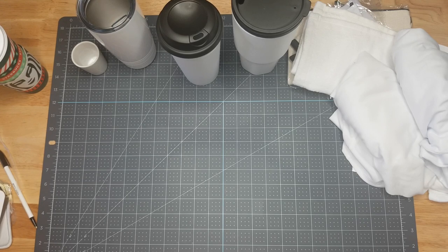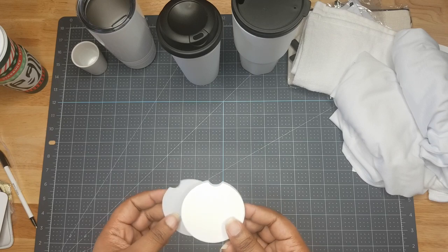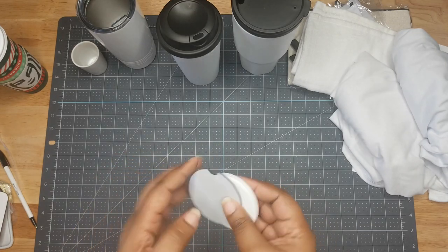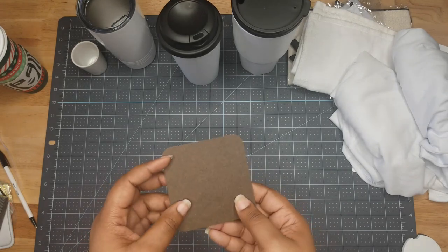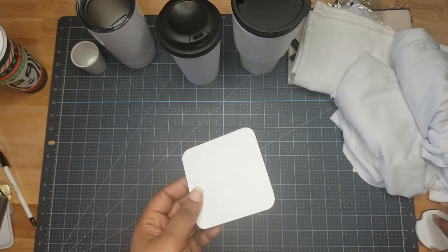We have a stone coaster for your car with a rubber backing to match. And then just another coaster — not necessarily for the car, just a regular coaster.